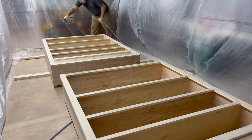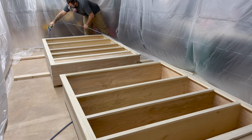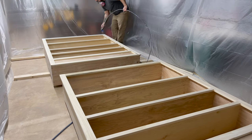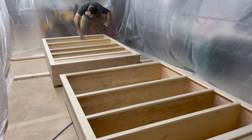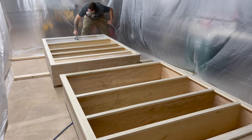It's always important to wear a mask when you're spraying, but especially with a shellac based primer — it smells pretty bad and it's going to stink up my shop for about a week. Once I had the gun dialed in, I just started spraying and there's nothing to it.